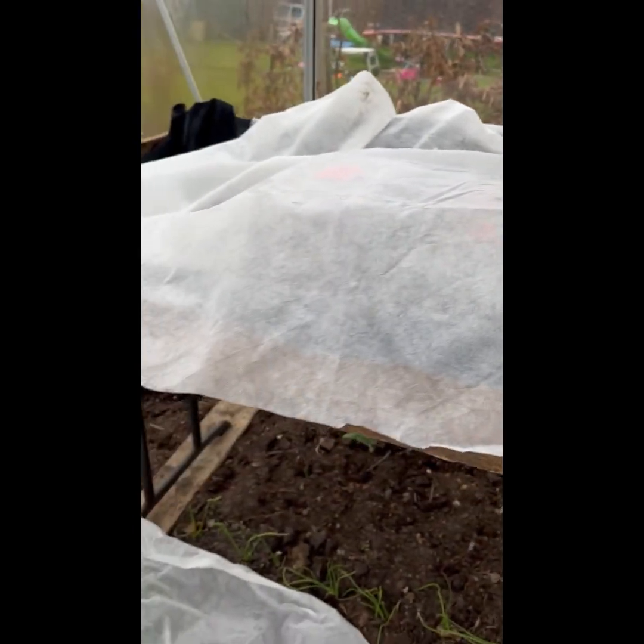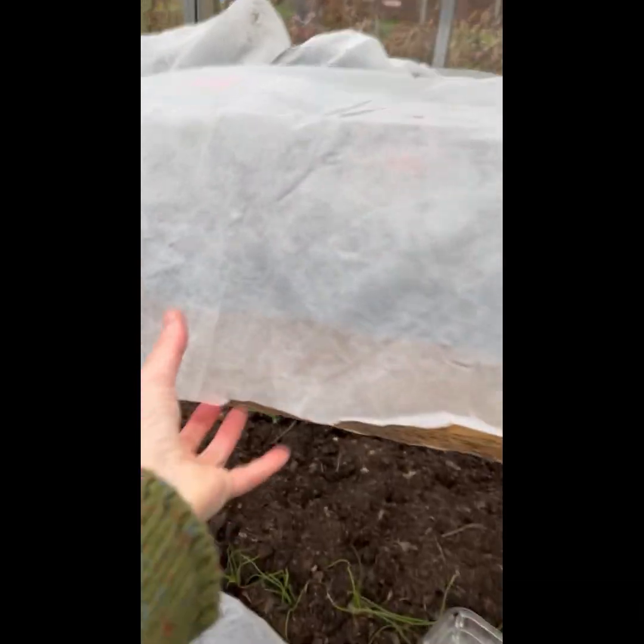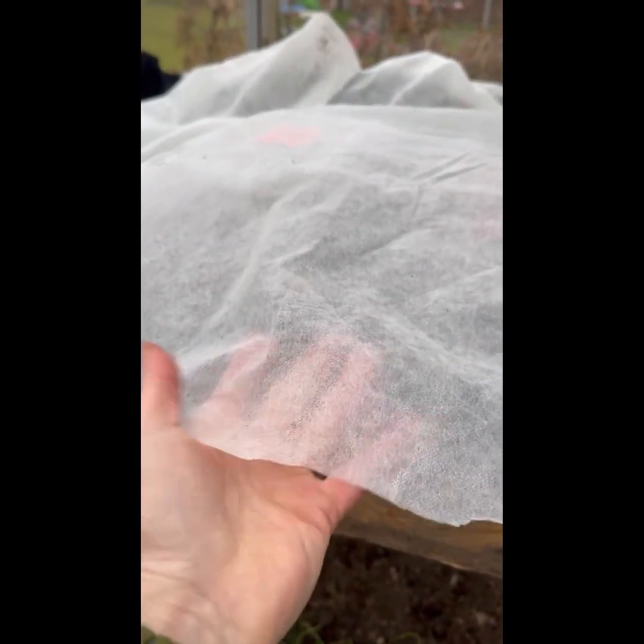I'm just going to put this fleece back on — a bit difficult with one hand, but it really does make a massive difference to a hotbed because obviously all the heat stays in. This is a 30-gram fleece. It's available from a company called Quick Crop, as is the thermostat. They're a great company to deal with, based in the UK and I think they've got a base in Ireland as well.